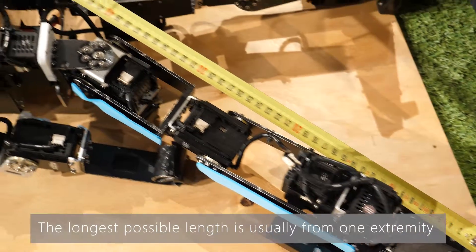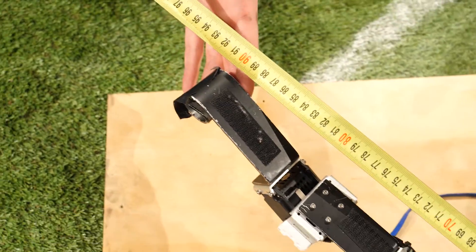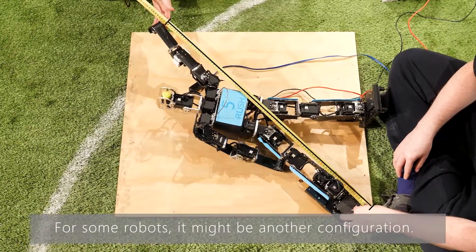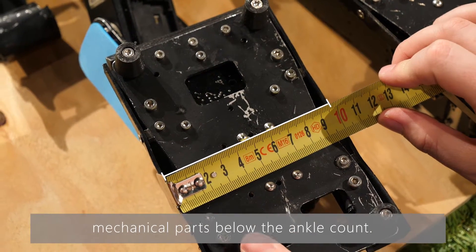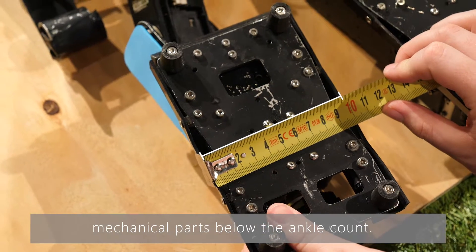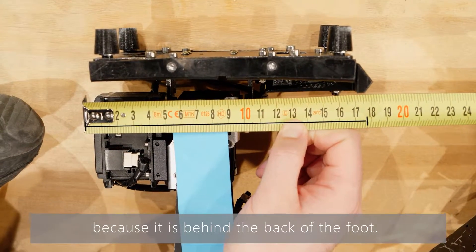The longest possible length is usually from one extremity of the foot to the opposite hand, though for some robots it might be another configuration. For the length and width of the foot, all mechanical parts below the ankle count. In this case, the back of the servo motor is used because it is behind the back of the foot.